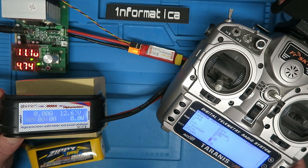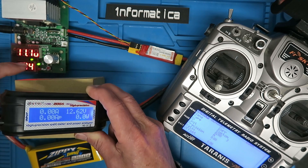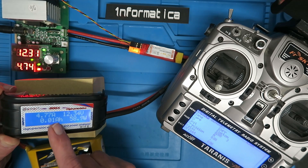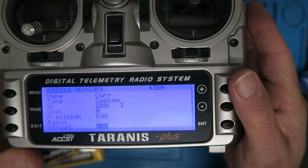What we need to change is the offset — currently it's zero. Let's put the electronic load on. The meter here is indicating 4.77 amps, but the Taranis is only showing 4.5 amps.